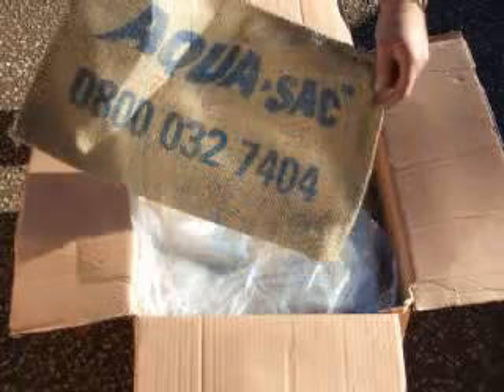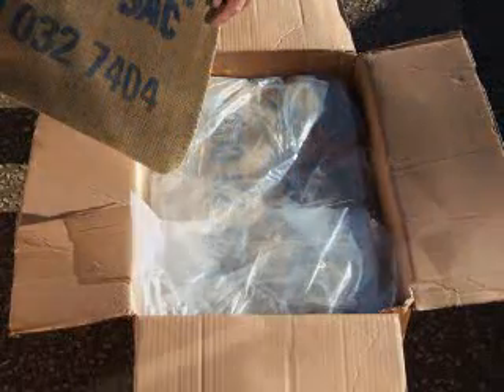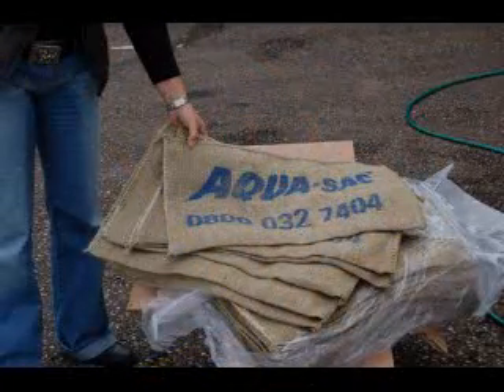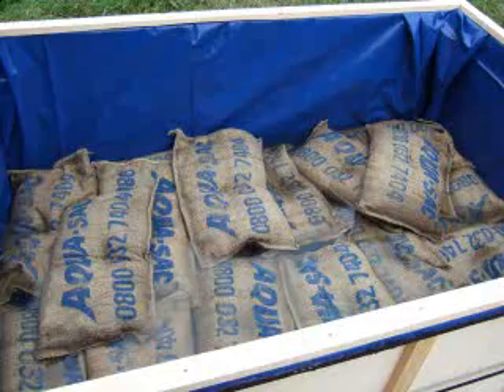Once purchased, you can unburden your worries knowing that you have your own store should an emergency arrive. The bags are designed to be stored for long periods until the time is needed. When the time comes, place the desired amount of bags in water.